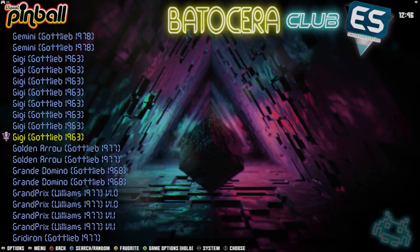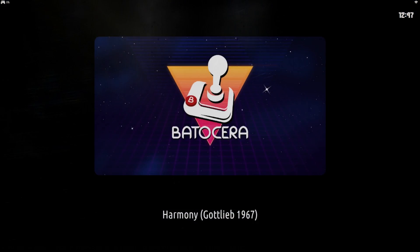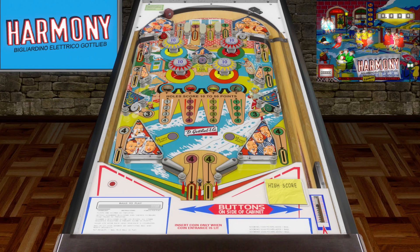Just looking through the list to see if anything jumps out at me. Let's see if this Harmony board works. We'll insert our coin and hit Start. And we'll get out of that one.